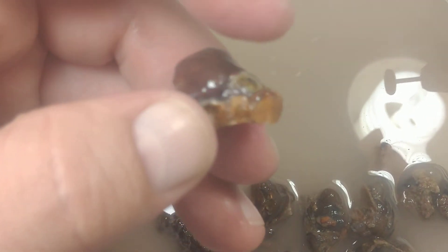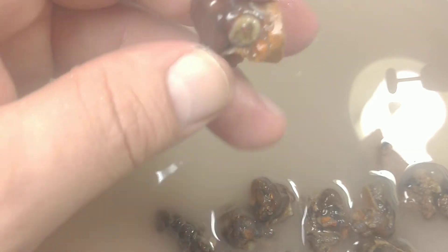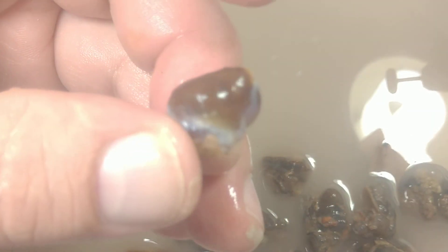If you want to make some earrings or put a couple of stones into a ring, these are perfect. So again, thanks for watching Mark's Minerals videos. If you have any more questions, please feel free to reach out. Thank you very much. I'd appreciate it if you like and subscribe if you'd like to see more. Have a great day, take care.